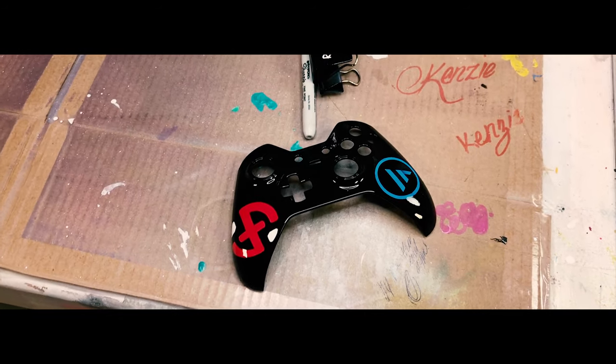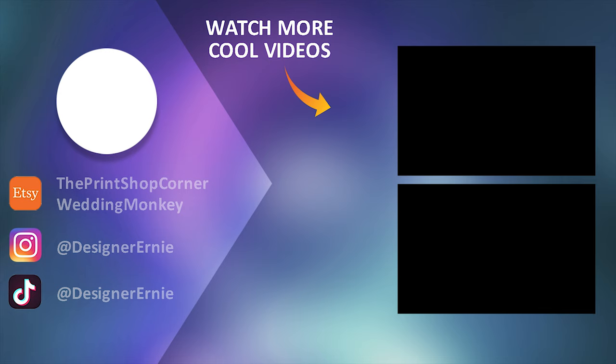There you guys have it — hopefully you enjoyed the painting and this video. I want to give a shout out to Johnny at Custom Controllers. Make sure to check them out if you want any type of custom controller — hit them up and they'll hook you up. That's going to be it for this video, hopefully I'll see you in the next one. Take it easy, bye!